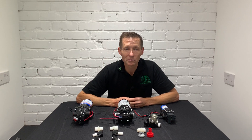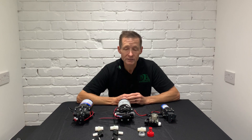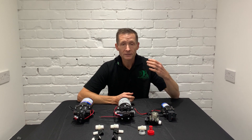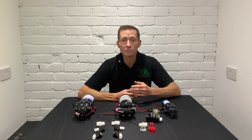Hi all, Darren Hansborough from DA Components. This video is all about pumps, flow rates, and outlets. I'm going to talk about ways of using different outlets and what parts are available for said pumps.